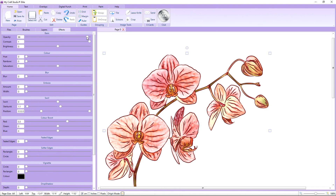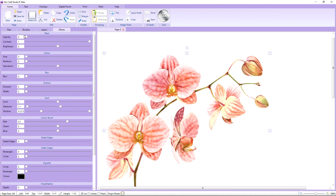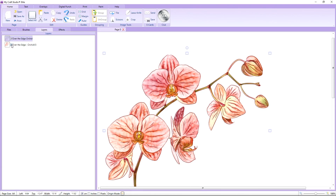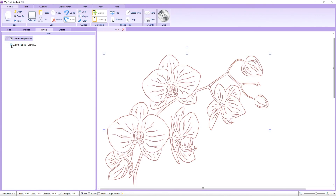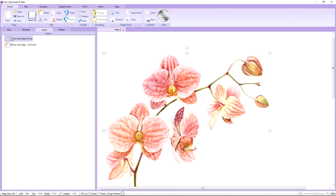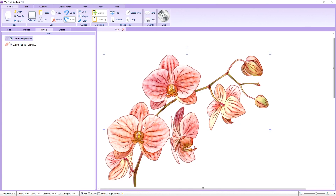We can also soften the Digistamp slightly using the opacity — you can see we're fading it down. You can fade it all the way down to see the original imagery, or bring it back up to add the line detail. I'm going to soften this just a little bit so we've got some fading but still that beautiful detail. And in the layers tab, you can actually switch off the flower itself and have just the Digistamp, which you can print out and colour in, or print as a clean and simple card.